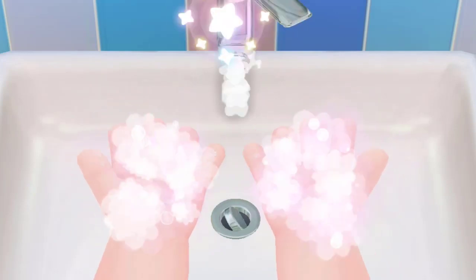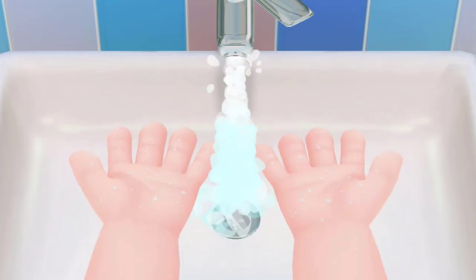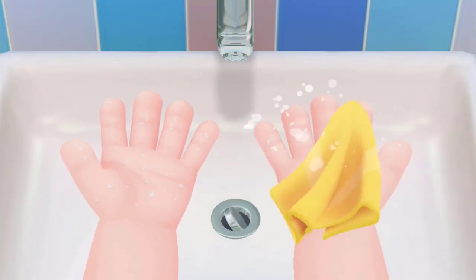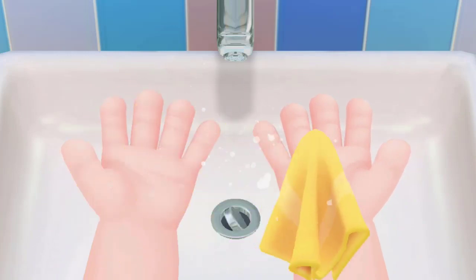Turn on the tap and wash his little hands, then turn off the tap. Be sure to save water.